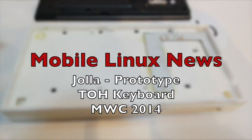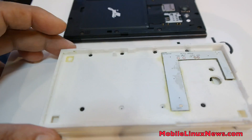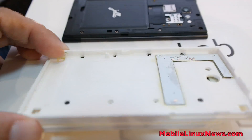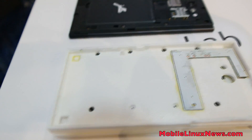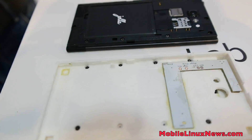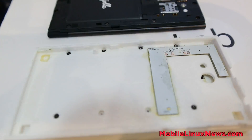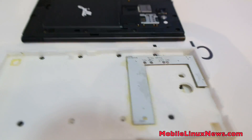Hi, this is Ash from Mobile Linux News. Here's the first prototype of the other half keyboard for the YOLO device. Dirk's kindly enough, due to community requests, made a prototype device. This one has been printed and it took four hours for one of them to print. That's quite an interesting feat.